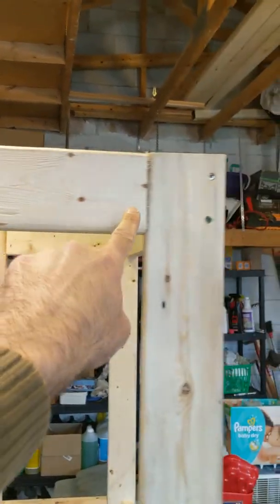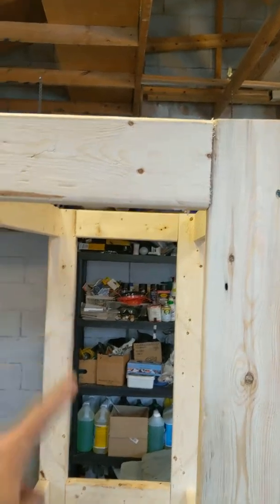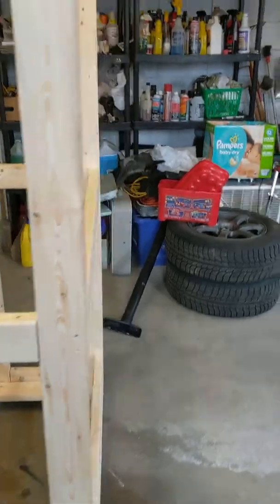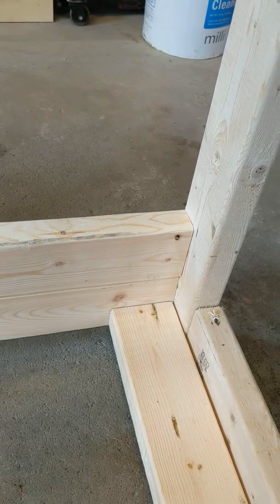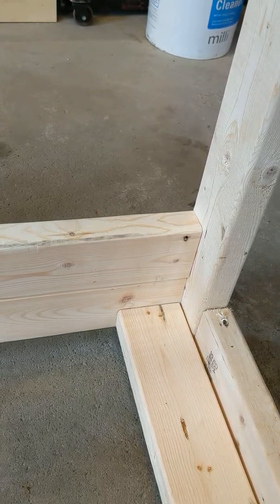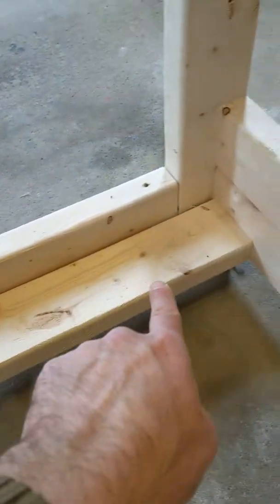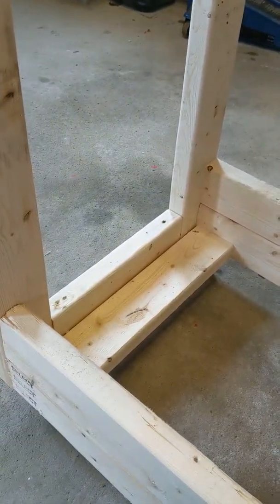The spacing between tiers is 20 inches. I reinforced the bottom with double layers of 2x4, and I added an extra crossbar here as well to give it more support.